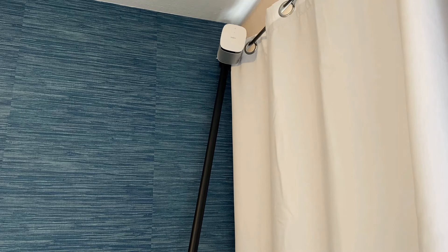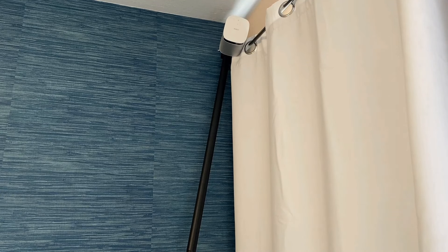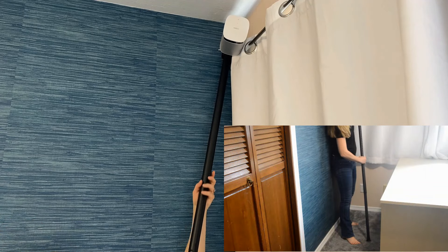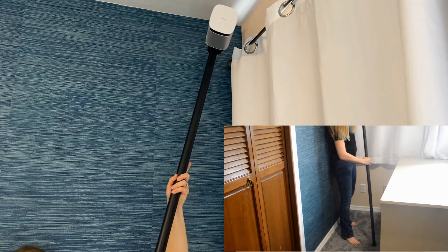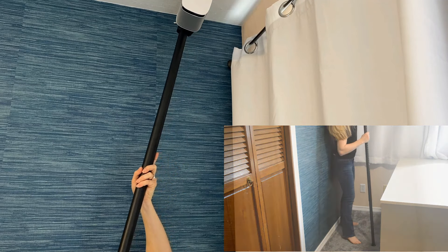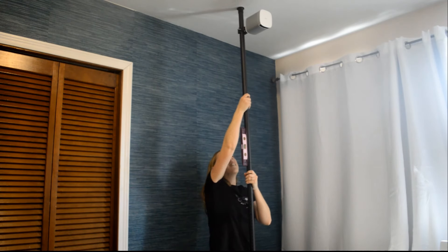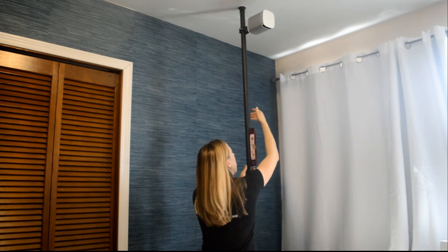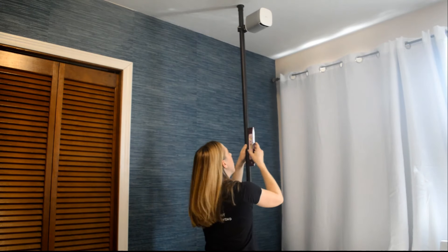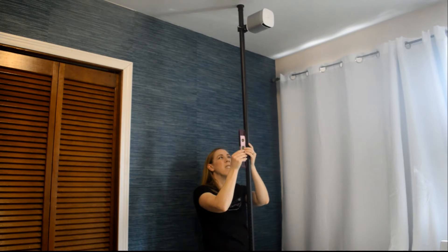I used the corner of the room to get the right height for the projector, just extended the curtain rod up into the corner. The curtain rod was a tension rod, so it has a spring in it, and I used that to move it to the location by my table and lined it up. Next, I grabbed a level just to make sure that the tension rod was squared up. This will make calibration in the next step a lot easier.